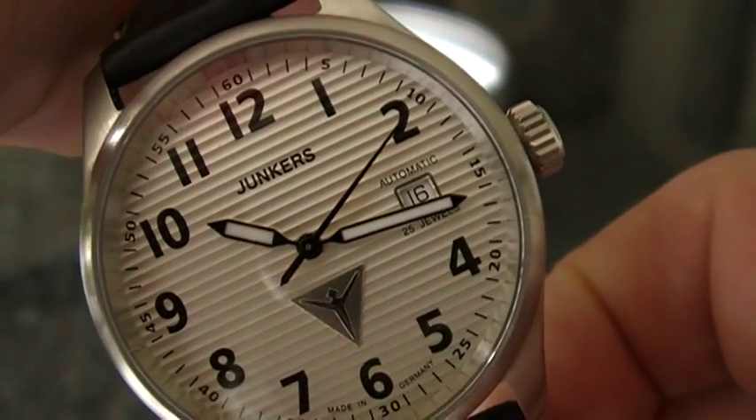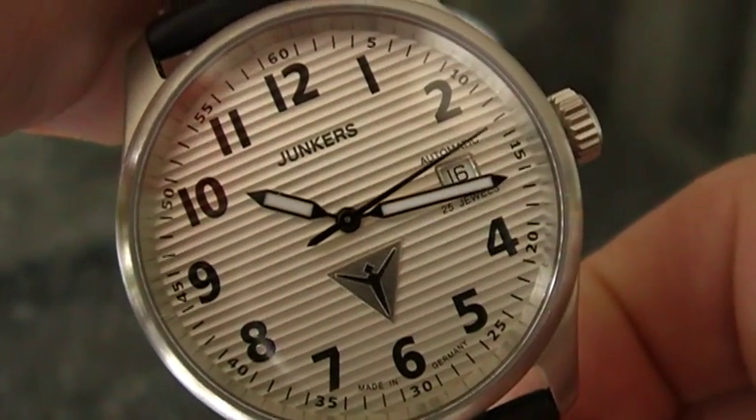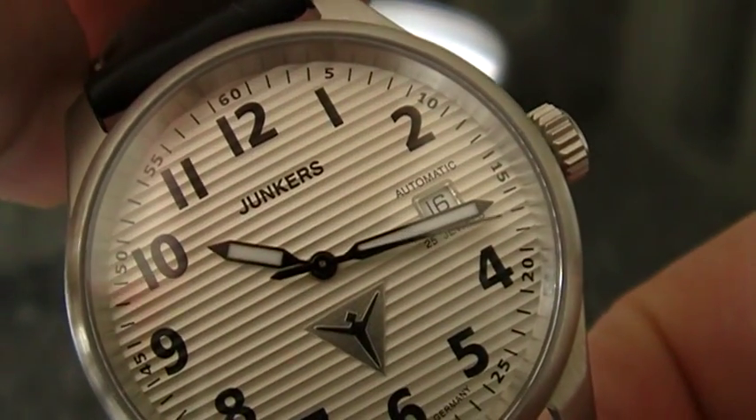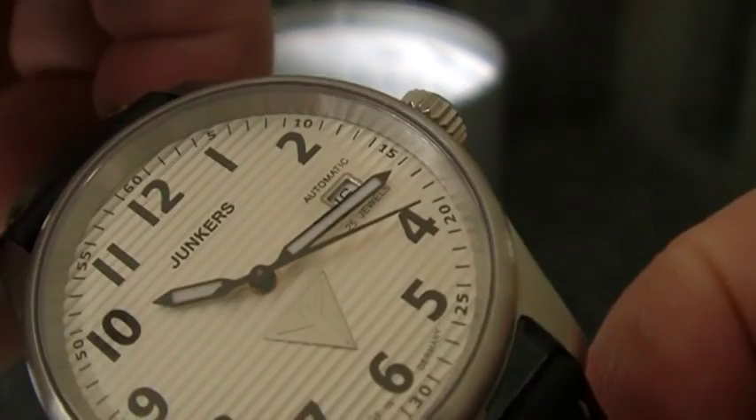The lume is not on the dial. The only lume available on this watch is on the hands, which glow very nicely during the night.